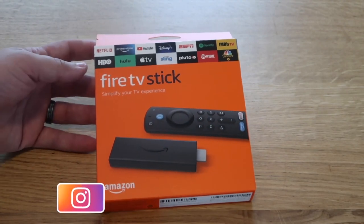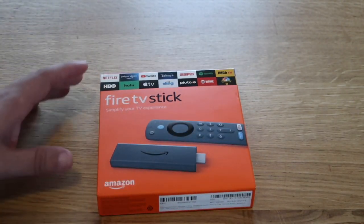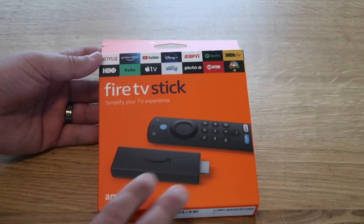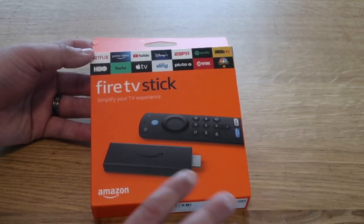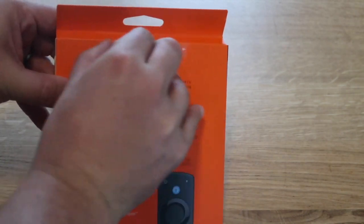Here it is — this is the Generation 3 Fire Stick. They've made some great improvements on this, which is what made me buy it. I'll show you the old Fire Stick after I unbox this one to show you the differences, but let's go ahead and rip it open and see what it looks like.